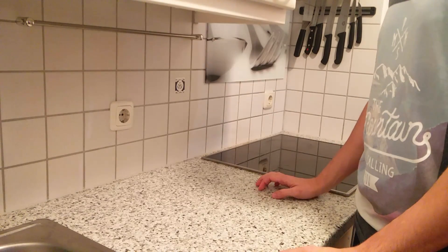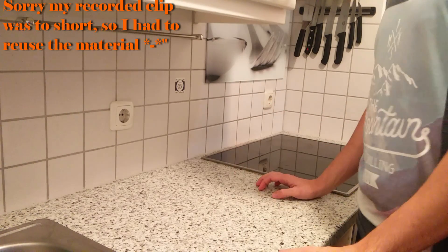Hi guys, welcome back to Crazy Shnery Culinary, your place for crazy traditional recipes. Today we're going to make parachi, and here we go.